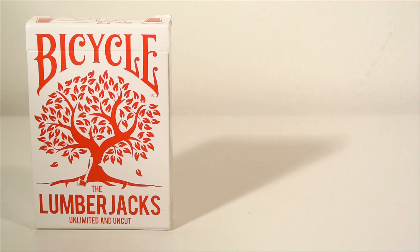Hey guys, it's Sir Carlos, hope you're well. In today's deck review, I'm reviewing the Bicycle Lumberjacks Unlimited and Uncut deck. This is such a cool deck — I love the idea of the Lumberjack deck.